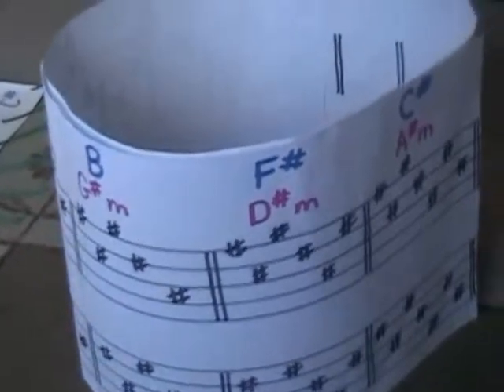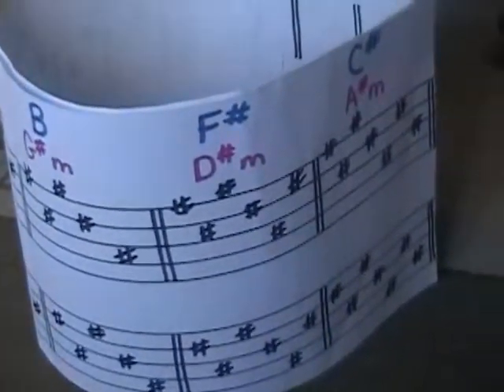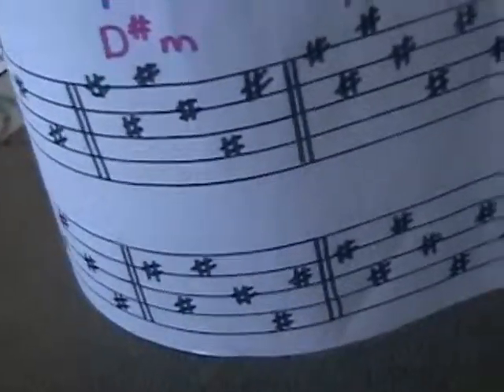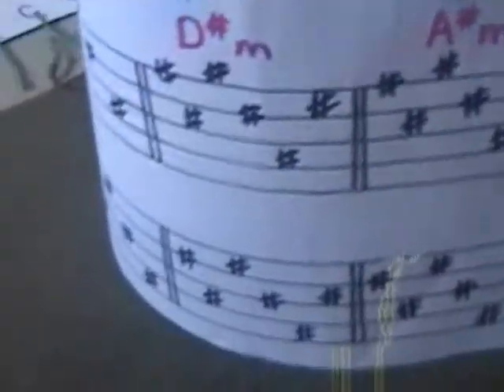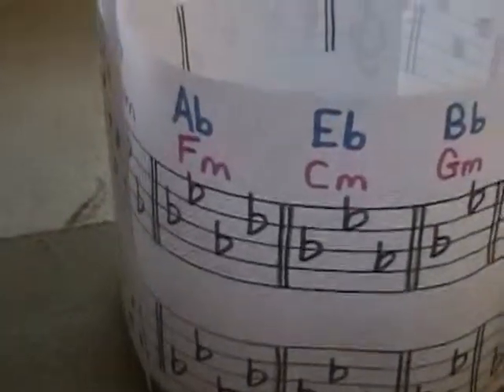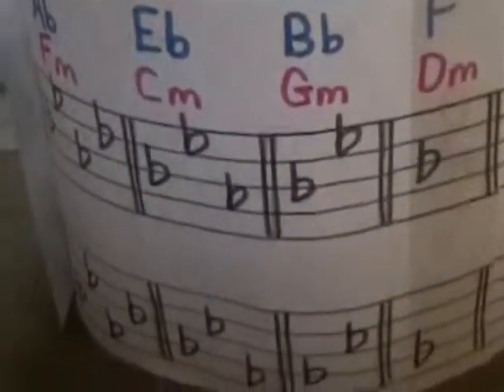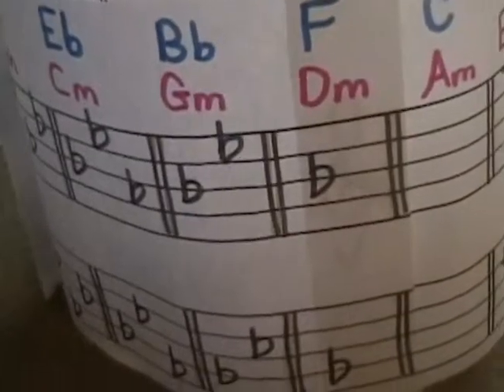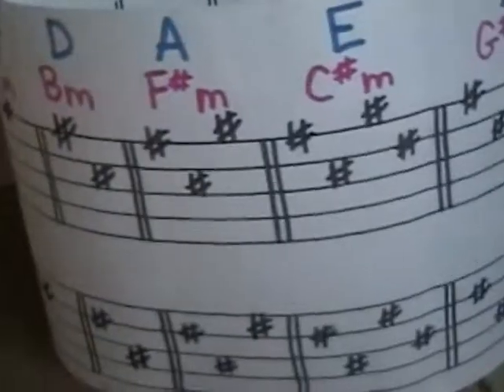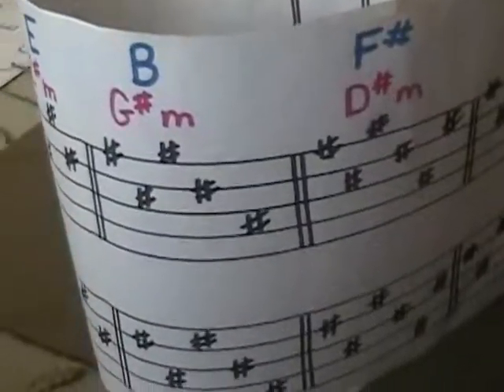I've taken the chart and put it on end to show that if we wrap it around and make a circle out of it, the B overlaps the C flat, the F sharp overlaps the G flat, and the C sharp overlaps the D flat — those are the enharmonic keys. Now as we go around, you'll see we go up by a fifth: F sharp, C sharp, then A flat, E flat, B flat, and F, then C, G, D, A, and E, and back to where we started.